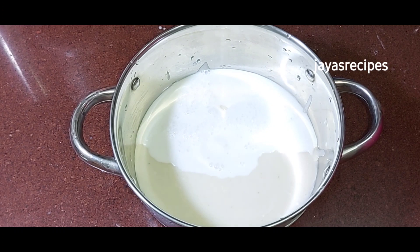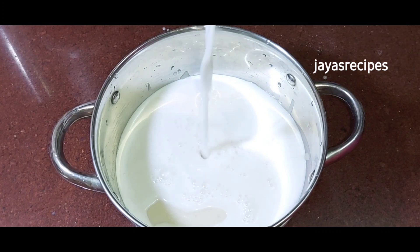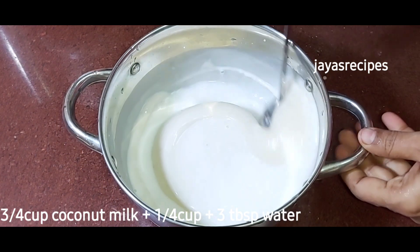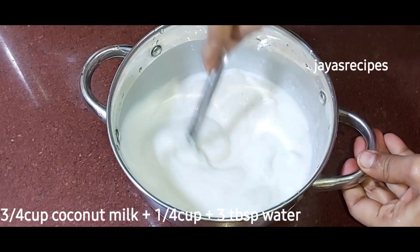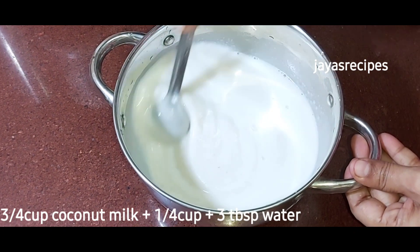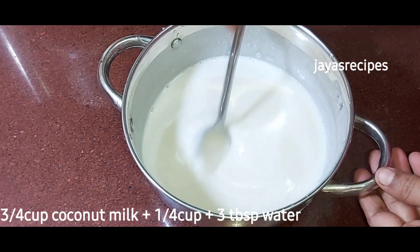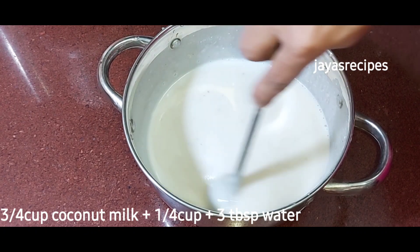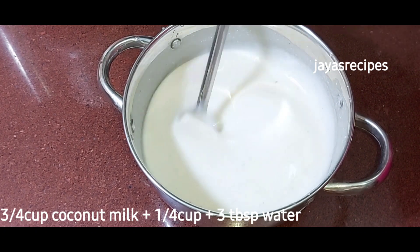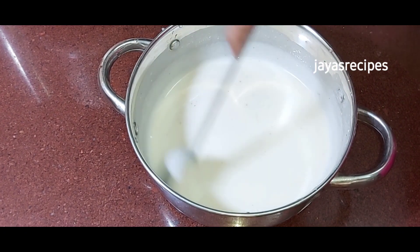I will cook the pan. 3 tbsp of pan. It is 1 cup of tea. I will mix it for 4-5 minutes.